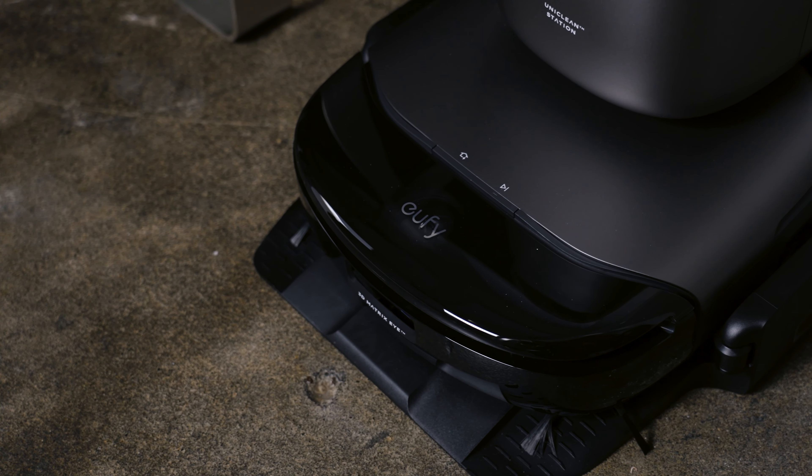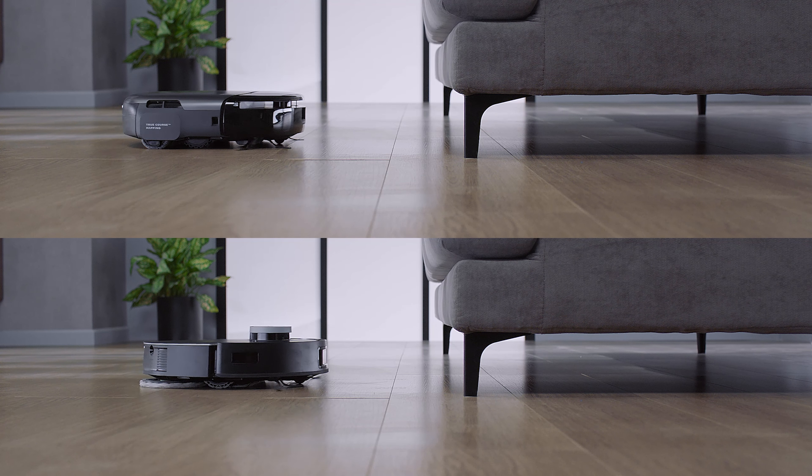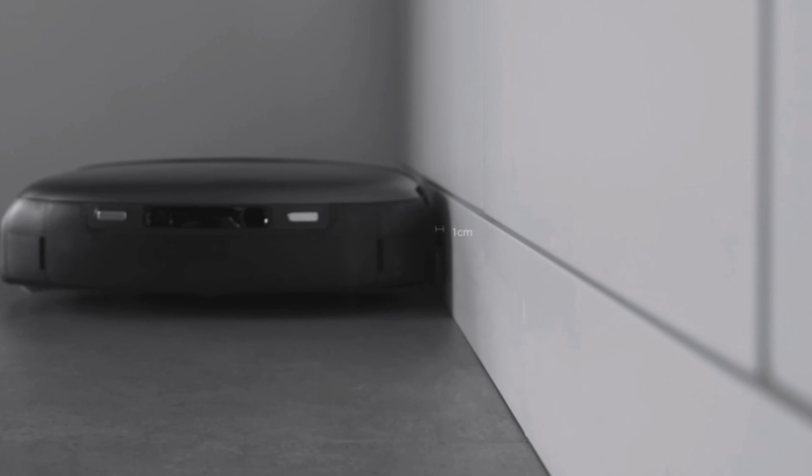Before I show you how the Eufy Omni S1 Pro performed — spoiler alert, it's exceptional — let me show you what this robot floor cleaner is all about and what makes it different, because it's in those differences where the true magic happens. The first thing I noticed is that the robot itself is square in shape. This stands out because until now, most robot vacs and mops have been circular. The advantage to this square shape is remarkably simple: it can fit into spaces that circular robots cannot.